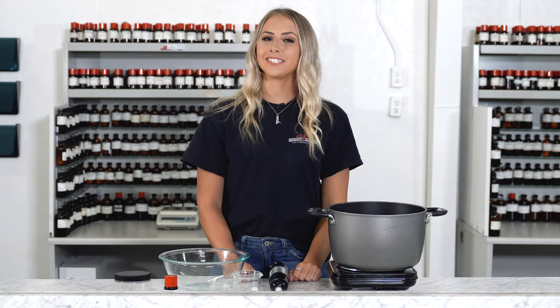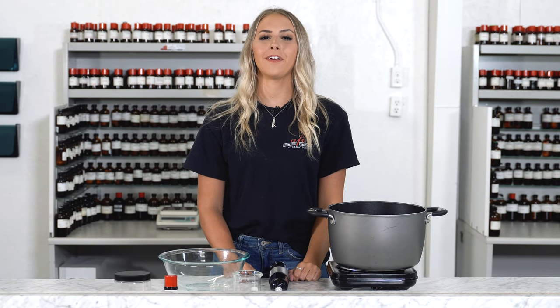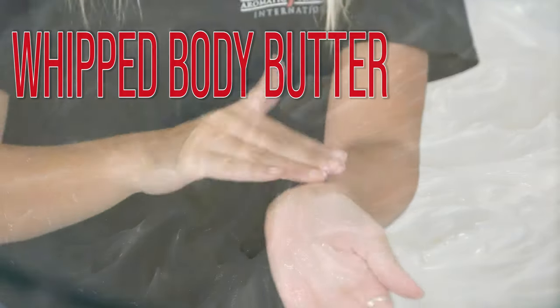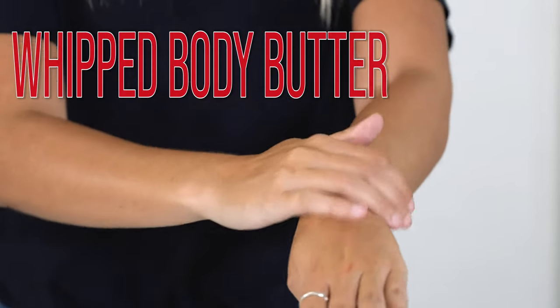Hey guys, it's Katie here at AFI and on today's DIY I'm going to show you how to make your very own whipped body butter. This product is super moisturizing and it smells so dreamy. It's really not that difficult to make, so it's a nice addition to your product line.